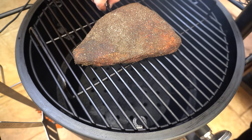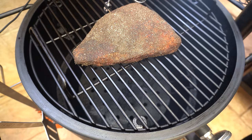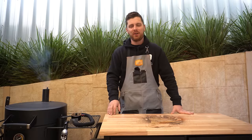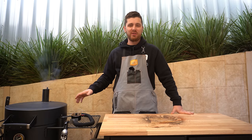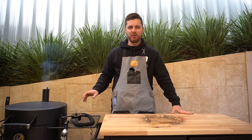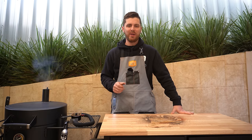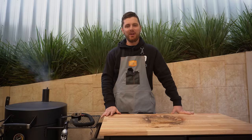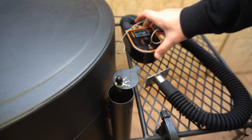I've also got a temperature probe clipping on right there. I've got to go out for a few hours while this rump cap is on. These drums are renowned for holding temperatures beautifully, but we've got quite a windy day coming in so I'm going to set up a temperature controller and show you how it works. We've got the unit here and a hose that pumps air in to control our temperatures.